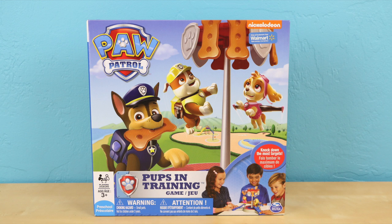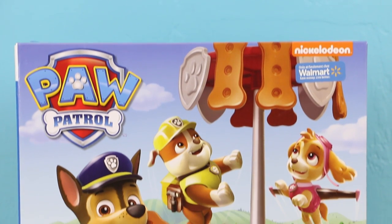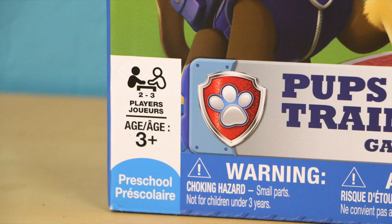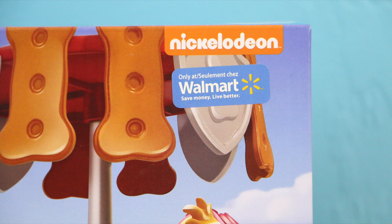Hey there everyone, this is Sarah with Tour Reviews for you. Today we'll be playing a Paw Patrol game. It's called Pups in Training. It's for ages 3 and up and it's a Walmart exclusive, which means you can only find it at Walmart stores.